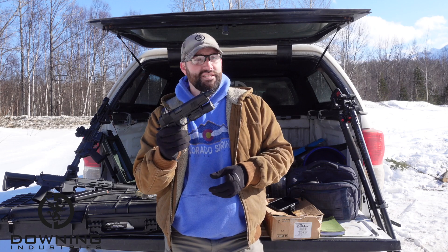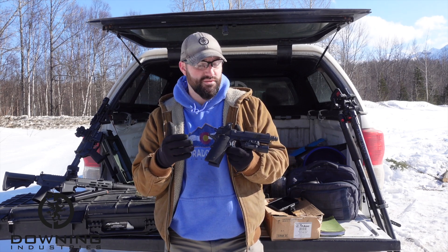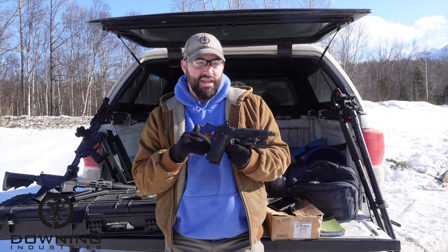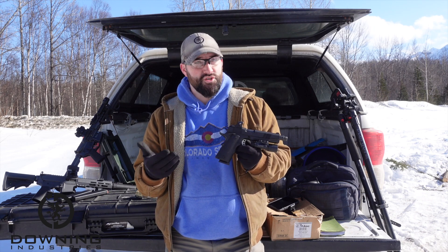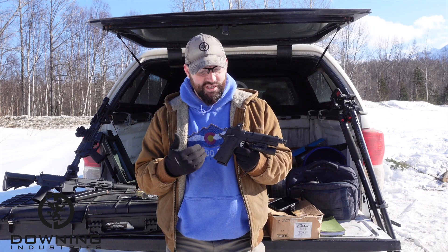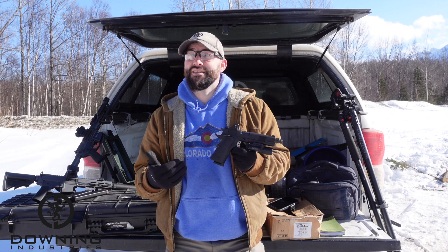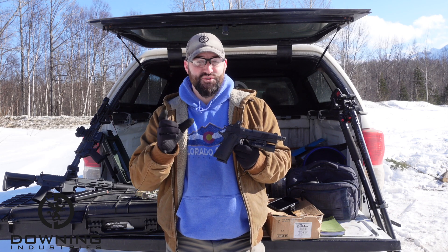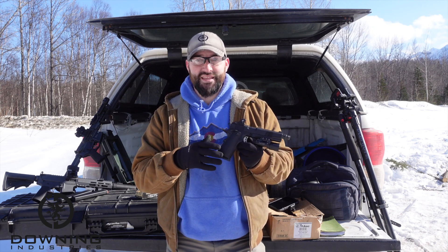On the 1911 — I still need to make a video about this — I bought one around the same time a buddy of mine bought one. He's a gun guy, he likes to buy guns, but he doesn't shoot them a whole lot and doesn't really work on them. He has me build them, or help him build them, and basically he'll do the first step of putting it together and then I give him back his gun.